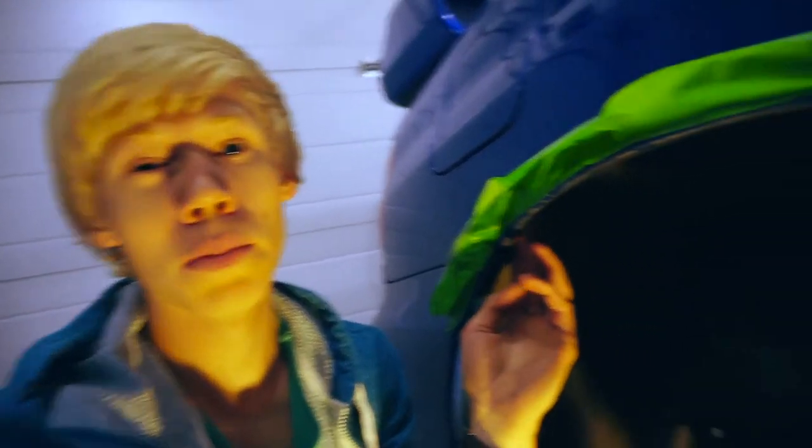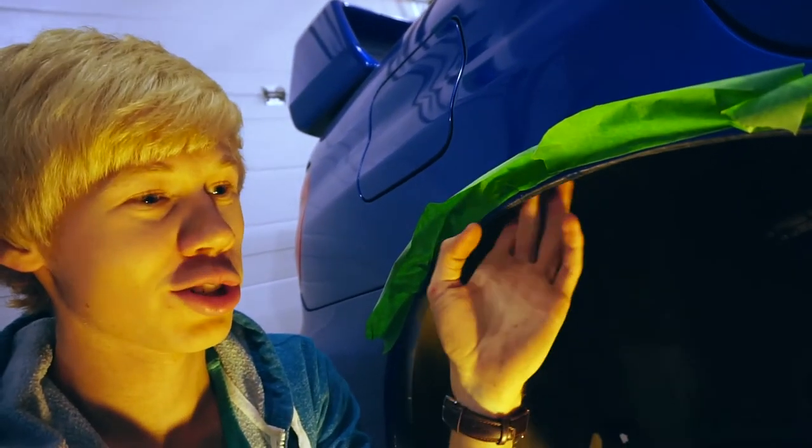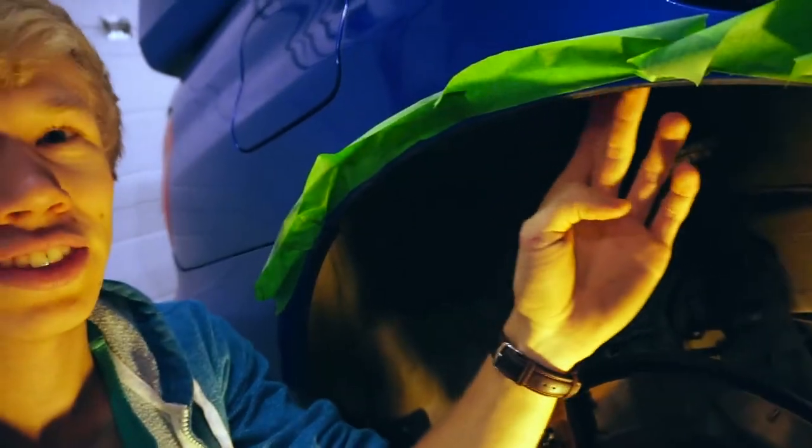I'm thinking maybe next year because of this issue I might actually just cut these arches out. It's a very tedious, very hard job but I think it would be worth it. Got the passenger side arch all done - we got the arch all covered in rocker guard now. It's nice and clean and hopefully it doesn't rub too too much. I don't think it'll rub with the winters but the summers will probably rub right through once I put them back on.